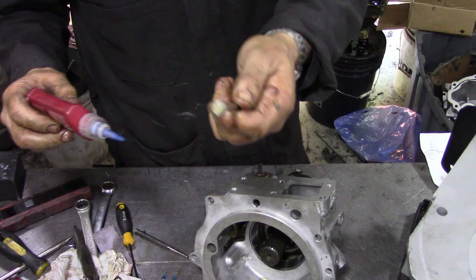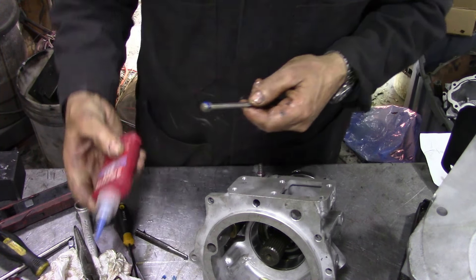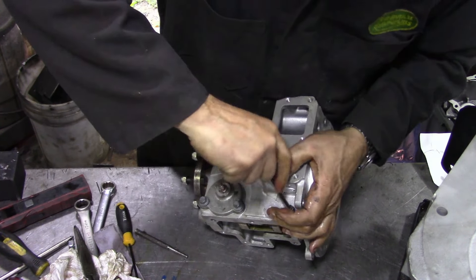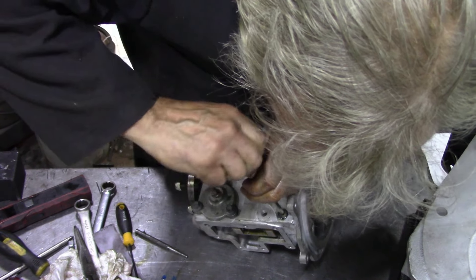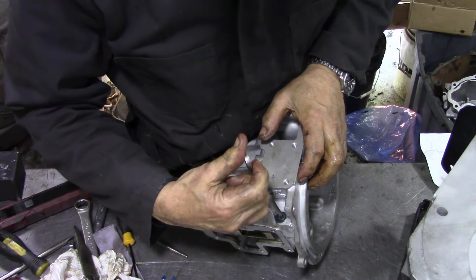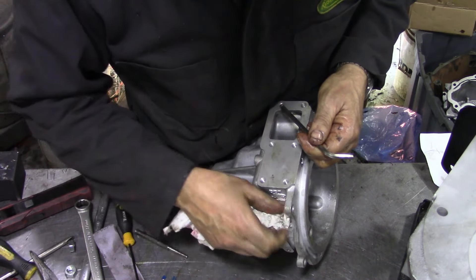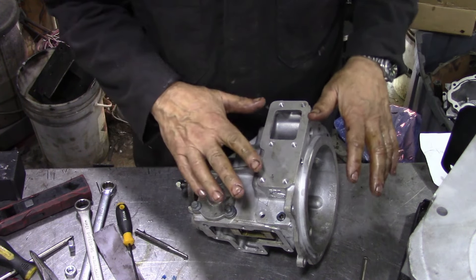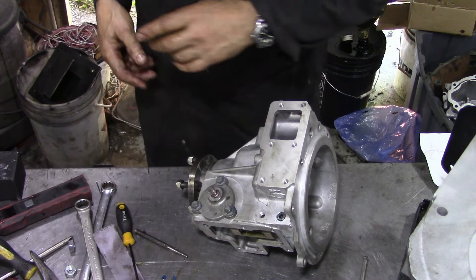We're back with the allen key. We've cleaned the threads up and now we'll put this in — sometimes it is a bit tricky to get in. That's going to go good — there, just flush. Don't wind it in too much, otherwise the spring won't have room to move backwards and forward.